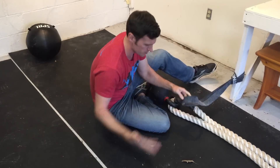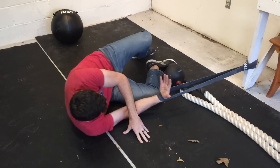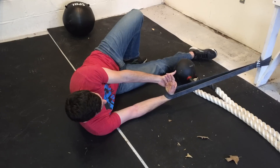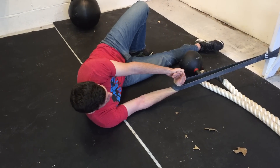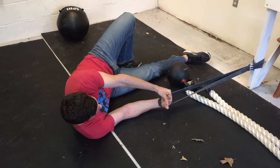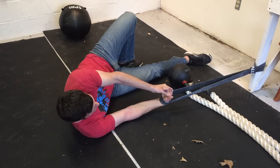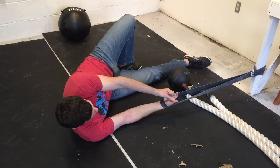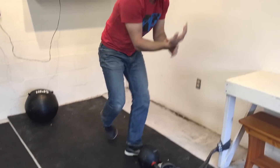For the wrist flexion mobilization, take the band, put it around the wrist, lay back until you get some tension on there. Let this hand relax, hold it with your other hand, and pull it towards you until you feel a little stretch — let it relax, pull towards you, let it relax. You can bias this in different directions, turning the hand more outward or inward, whatever feels like you're getting the most tension or hitting the corner that's bothering you. Try to get about 30 pulls, 30 flexions through the wrist, then retest your overhead press, jerk, or handstand push-up.